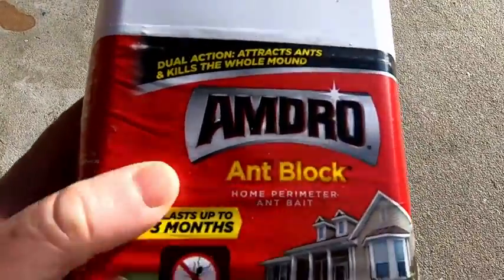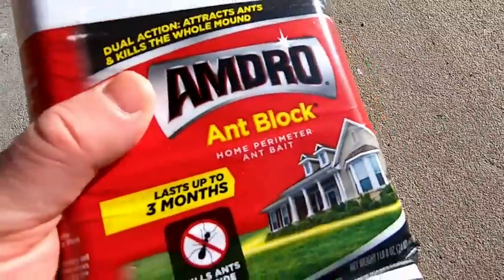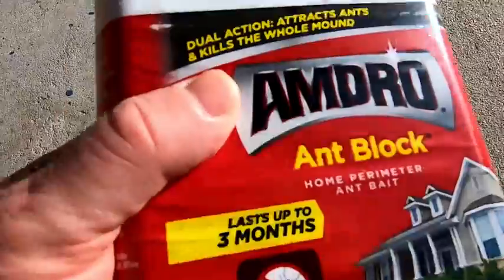I have a major ant problem. Let me show you right here — see those ants? Notice there's no ants though. That's because they're dead. That's because I used this. But they will come back, so if I don't use this again, they will come back.